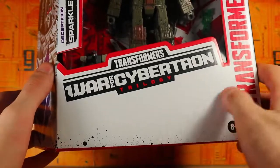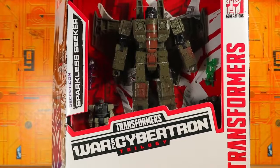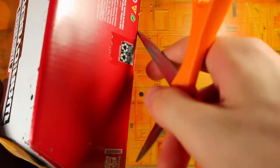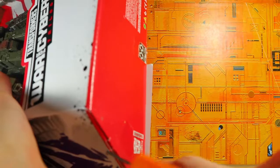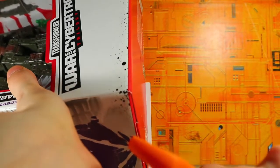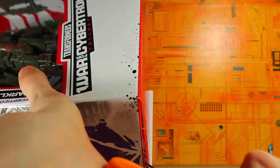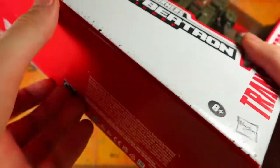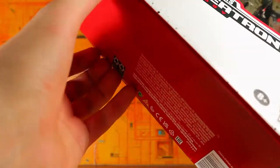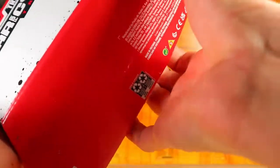Man, that's a lot of blank spaces on the packaging — couldn't fill that out with something? Anyways, let's go ahead and open it. I usually open these things from the bottom, which is what we're gonna do. I used to open them from the top, but nowadays the bottom's fine. It's special with Studio Series figures because you just open the flaps and everything's there. No tape on this side either.